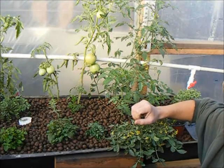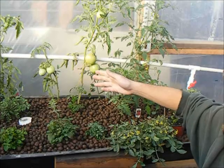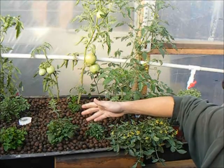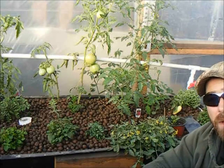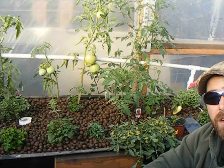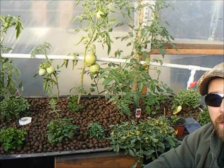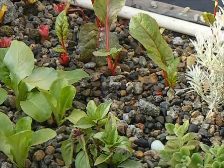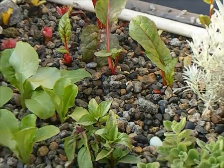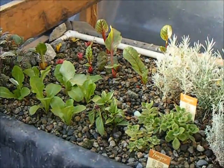When it comes to softer-stemmed plants like tomatoes or herbs, this is a fantastic way to add to your collection of plants. With that said, let's talk about the pea gravel option. Here you can see one of my newer aquaponic beds which I've started to convert to small rocks and pea gravel.